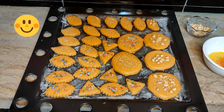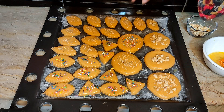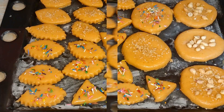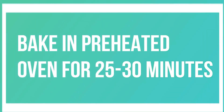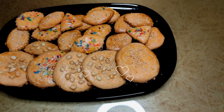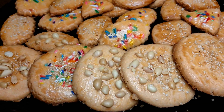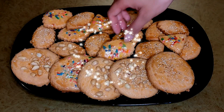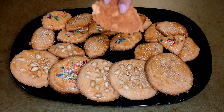Now we have to put them in the oven and bake them. In 25 to 30 minutes, biscuits are ready. They are very delicious — you can see how good they look. They are very crunchy and soft. They are ready.